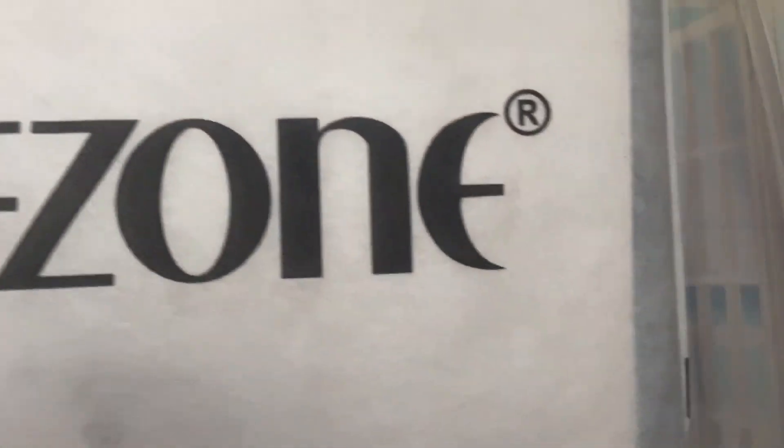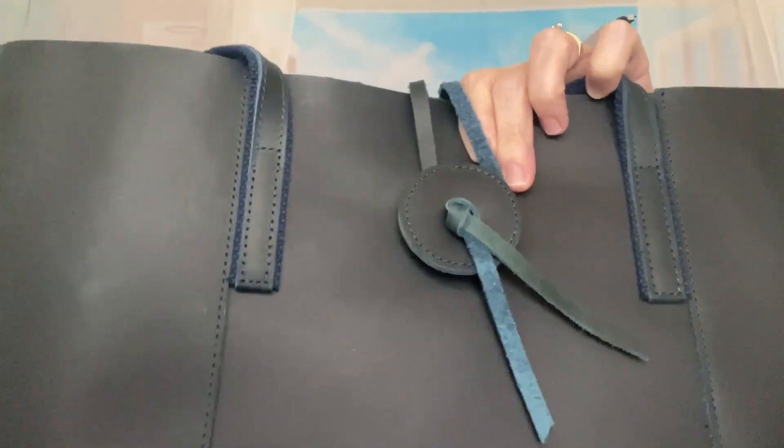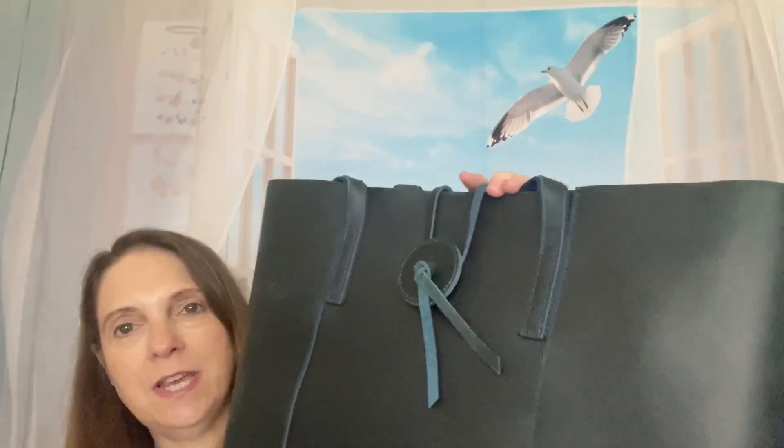It came in right here — very nicely packaged. I guess you've probably already guessed what this is by now. Let me go ahead and get this out. It's a huge package. And you guys are seeing it before I'm seeing it. Here it is, right here. This is absolutely gorgeous. This is so pretty.